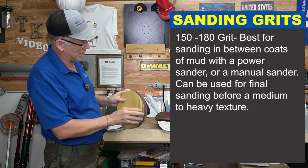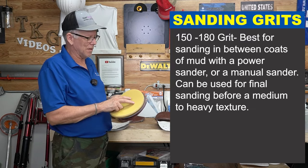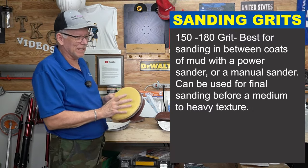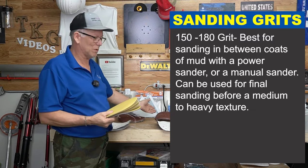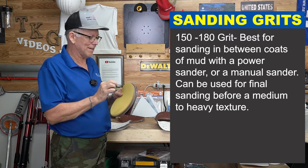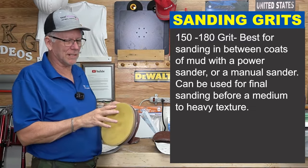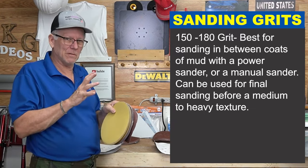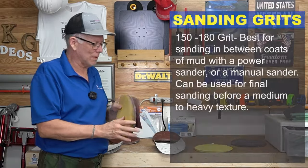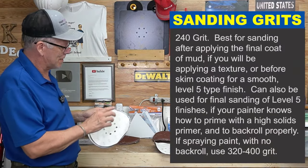The next grit up is 150, or this one's 180, but most of these are 150 and they're all pretty close. This is a good one for after your first coat — though if you left it rough you might want 120 or even 80. If you applied it pretty smooth and you're just trying to knock off those final little bumps and lap marks, 150 is a good choice. You could use it after your first coat on corner bead, recessed joints, or butt joints, just to knock off the high points.